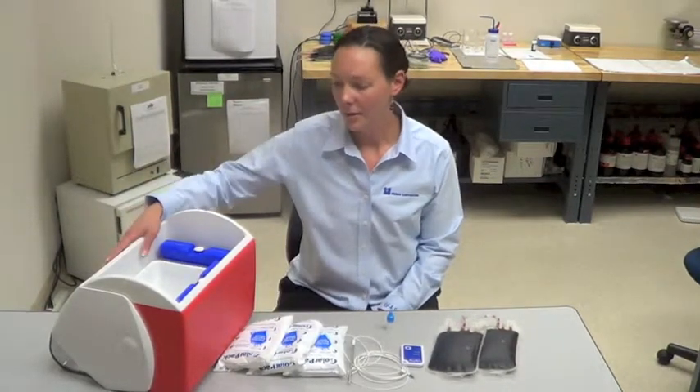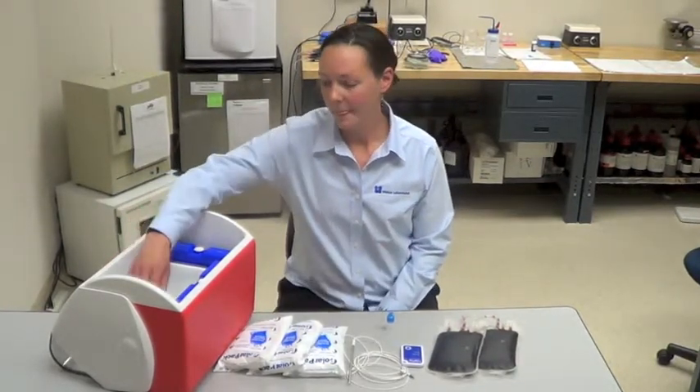Two bags of simulated or expired blood product, three cooler packs, your cooler and freezer packs, and a container with which to put your simulated blood or expired blood products.